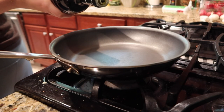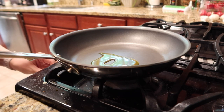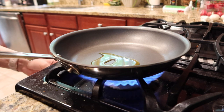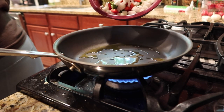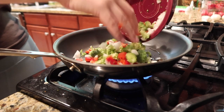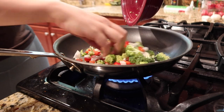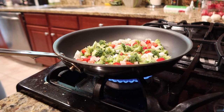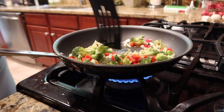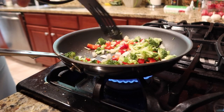Then we're going to put some olive oil in a pan and turn it on to medium-low heat. Once the olive oil heats up, go ahead and dump all of your fresh veggies into the pan to start cooking. Make sure to stir them up frequently so that they're evenly coated in olive oil and they don't get too burnt on any one side.